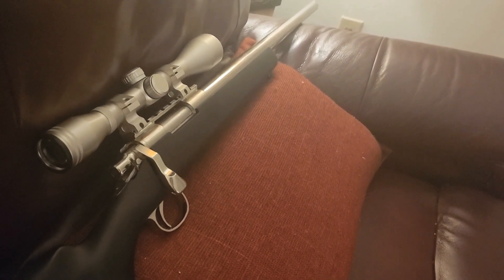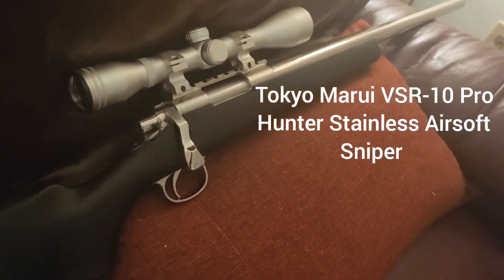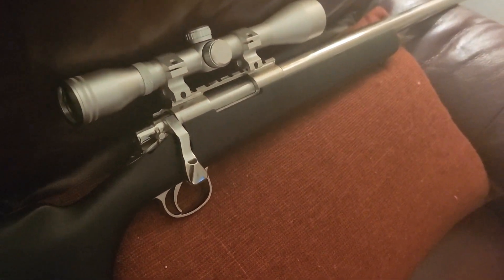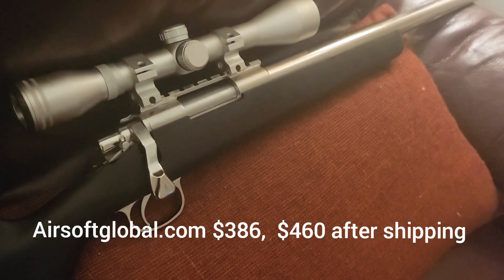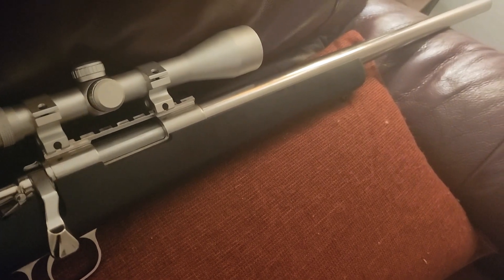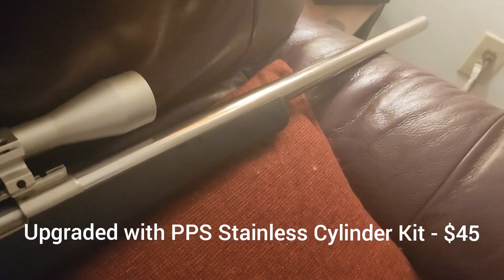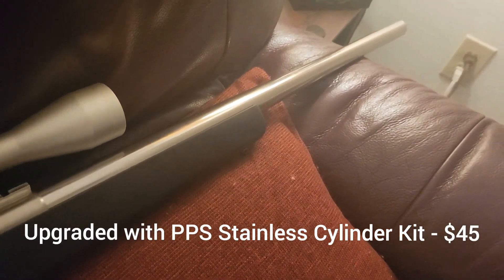The Tokyo Marui Pro Hunter Stainless. I got it off of AirsoftGlobal.com for the low, low price of $460 shipped. That's not a lot. It really is — it was way too much money.